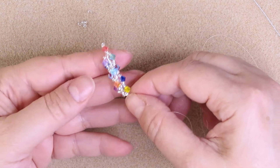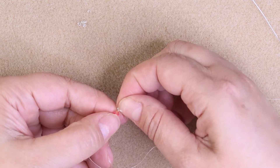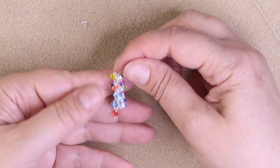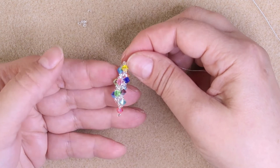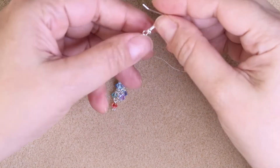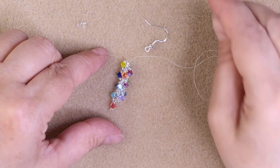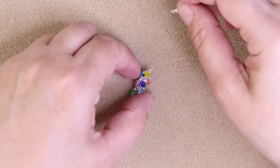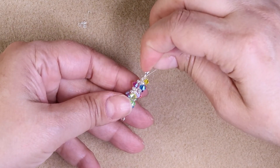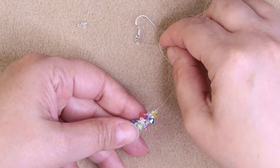And we're back. This is what we have after putting on our last bicone down here. Just straighten out your little seed bead down there — there you go. This is what we should have. Now we're going to get ready to put on the ear wire. This is my ear wire that I'm going to use. I'm going to see which way I want it to line up — I like this side. So I have 5 seed beads, and I'm going to pick up my ear wire.